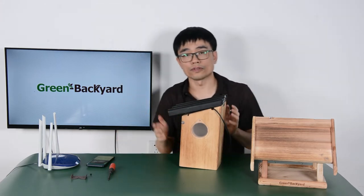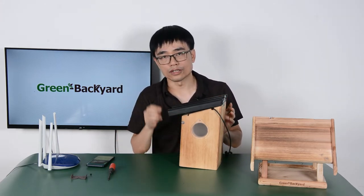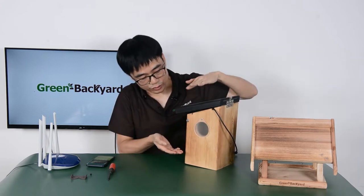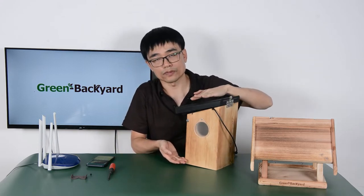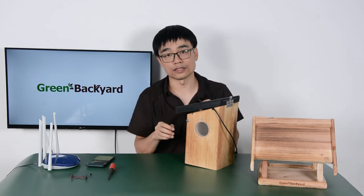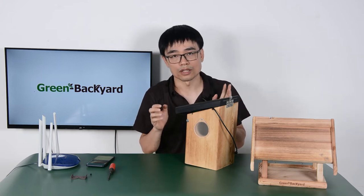There's still one more thing we need to do before we complete the setup. We need to adjust the length of the camera. The distance between the camera and the bottom of the birdhouse is quite short, so the focus will become very sensitive. In most cases, you won't have the right focus.